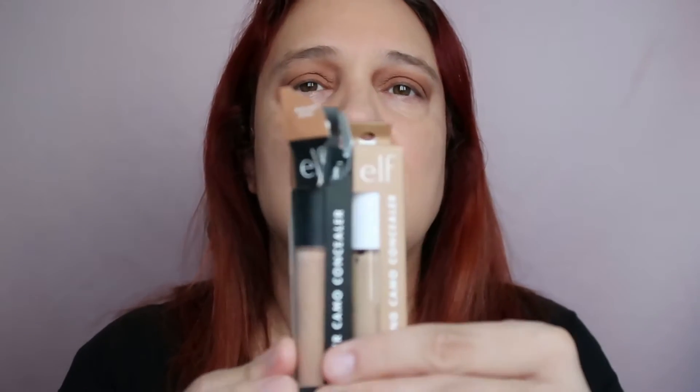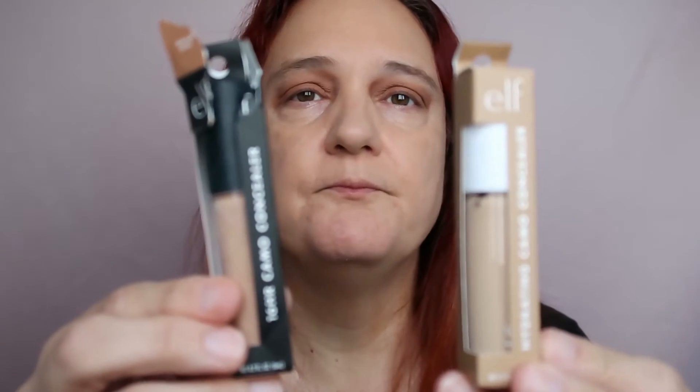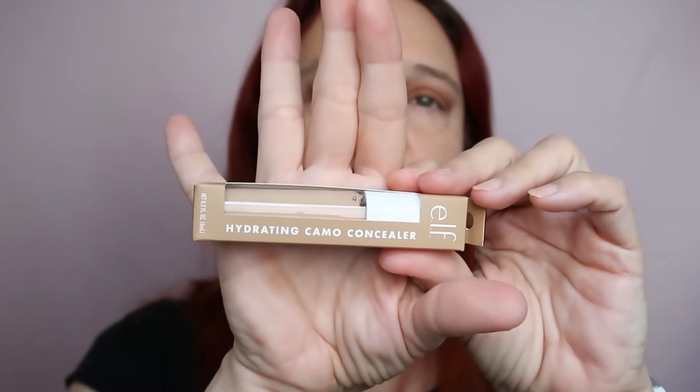Hi guys, this is Karen. Good morning! I'm getting ready for work and I want to try both of my ELF camo concealers. I have two: one is the original 16 Hours Camo Concealer in the shade Medium Beige, and the other is the Hydrating Camo Concealer in Light Beige. They're both from ELF and both affordable.